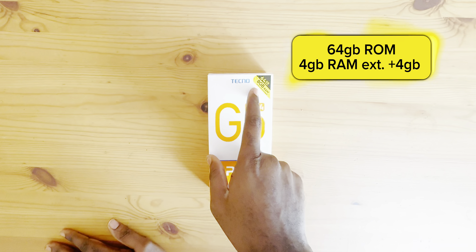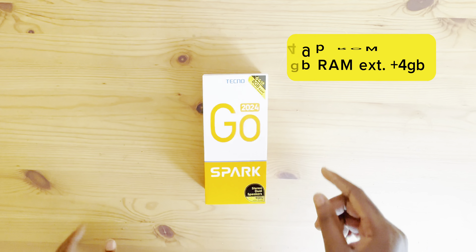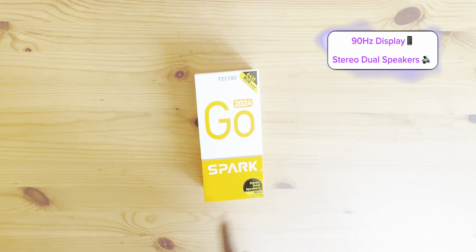It has a 64GB ROM and comes with 4GB RAM, extendable with an additional 4GB. It has a 90Hz refresh rate screen and stereo dual speakers as well.